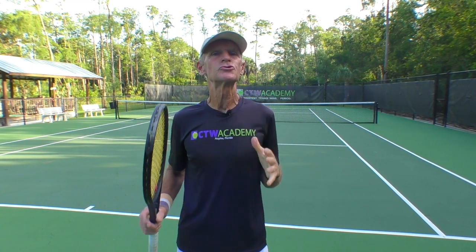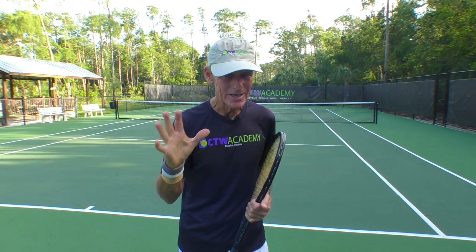Today's lesson: why are your hard serves going into the net when you try to hit the ball with power?